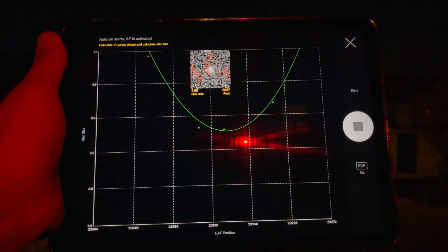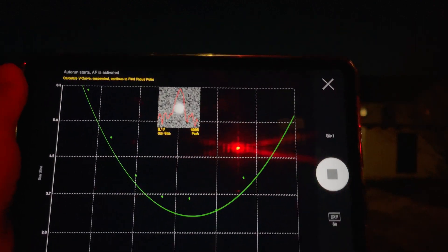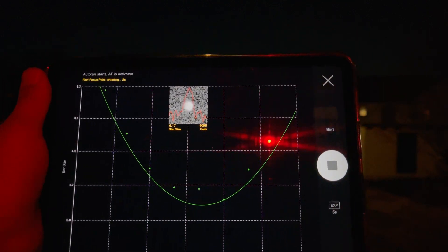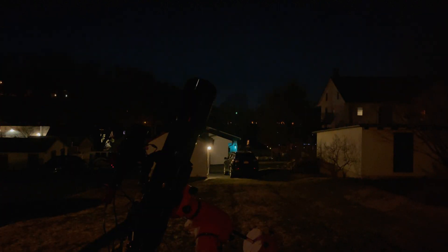We're still calculating the V-curve — I just want to talk through what this looks like. I do sometimes have trouble with autofocus; it can completely fail. One thing I've noticed is the exposure time shown in the corner isn't necessarily the one being used — I change it in the autofocus settings. Whether or not the on-screen value is a glitch, I'm not entirely sure.